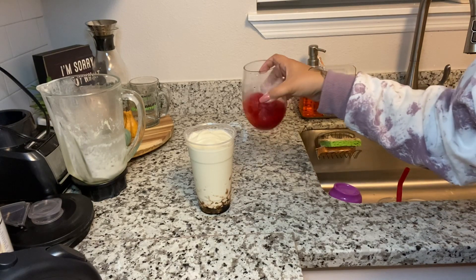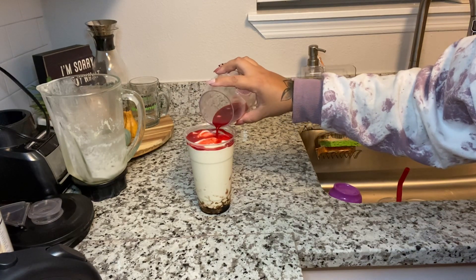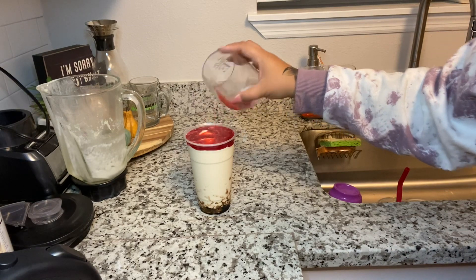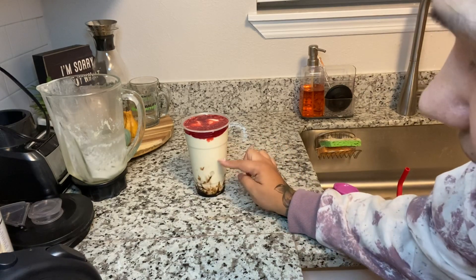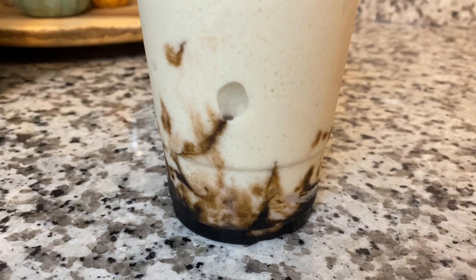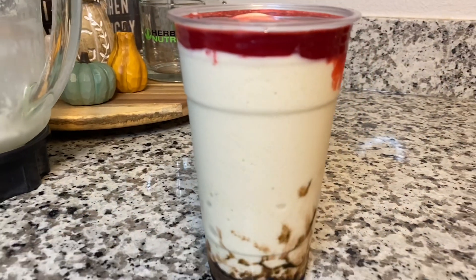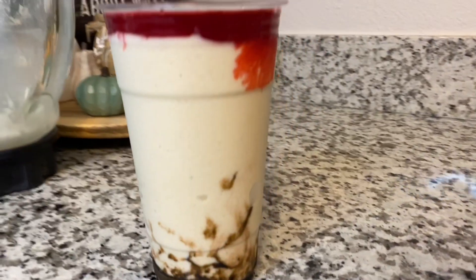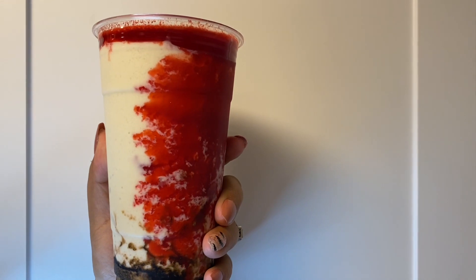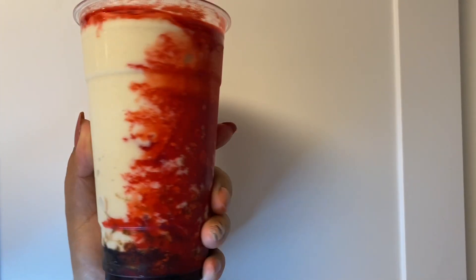Make sure it dissolves all the way before you pour it, then just pour it right on the top of your shake. And that is the Jigsaw! Now you have your red, your white, and your black, and it's going to seep down. Give you a closer look! Make sure you like, subscribe, turn on notifications, and share. Try the recipe, tag me in it, and let me know how you like it!